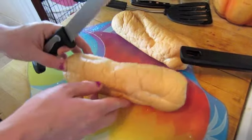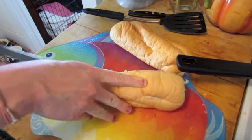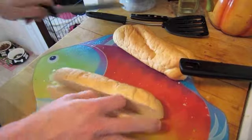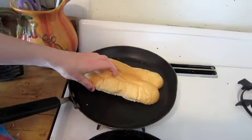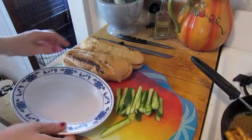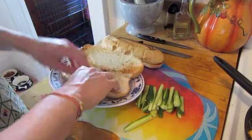This is a Vietnamese baguette. Place the sliced baguette onto a hot pan, then use your fingers to make an indent for the tofu to go into.